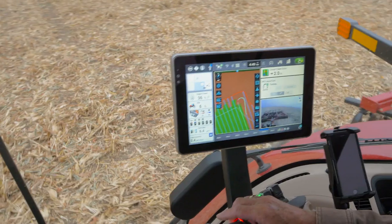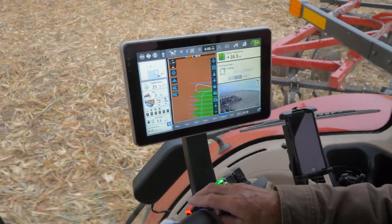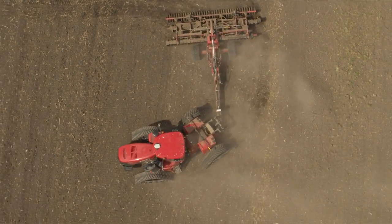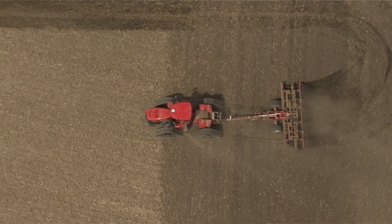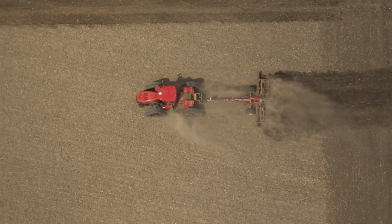With AFS Accuturn, it works in conjunction with headland turn sequence. We can set this up so that when you come out, it will automatically raise the implement. When you turn, it will automatically lower the implement and go back into the field — or you can set it up to work manually, raising the implement when you want to turn and go back.